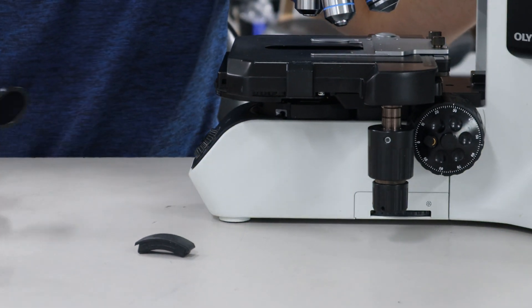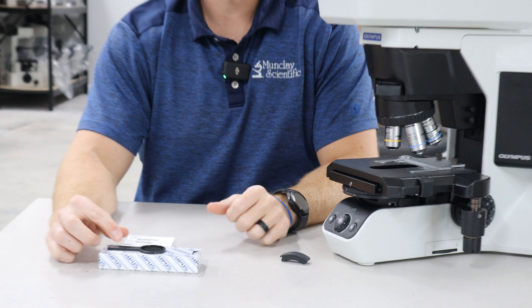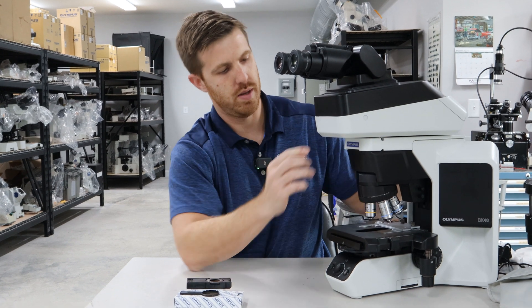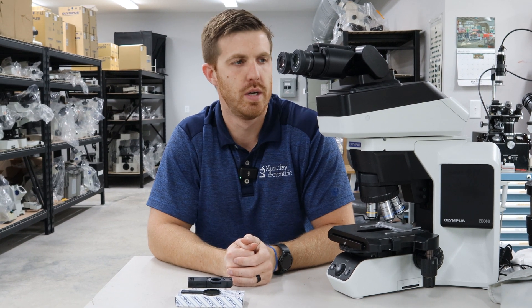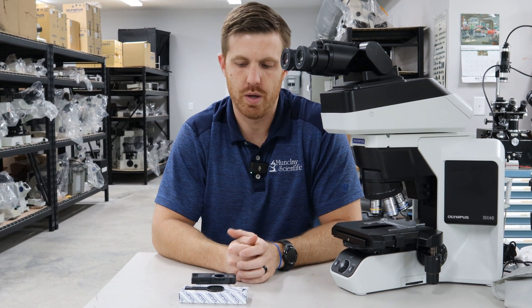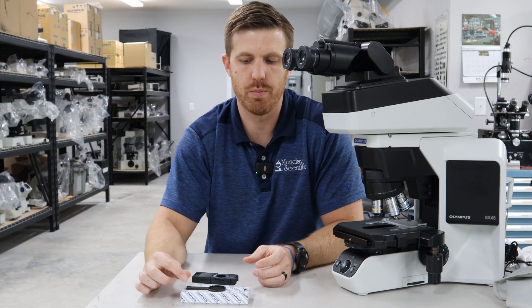If you have any questions, you can reach out if you have any trouble. You can also find this information in your manual. We're going to take this analyzer back out and put the dust cap back in. This BX46 microscope is probably the most popular Olympus Evident microscope there is right now for pathology — it's an excellent microscope and we really think a lot of it. The polarizer and analyzer are pretty tricky; the analyzer is very simple, but a lot of people struggle with where the polarizer goes.